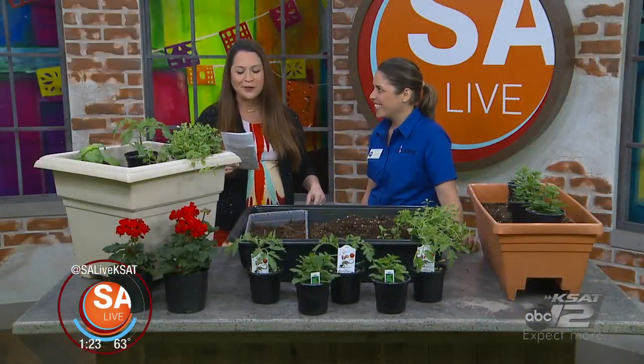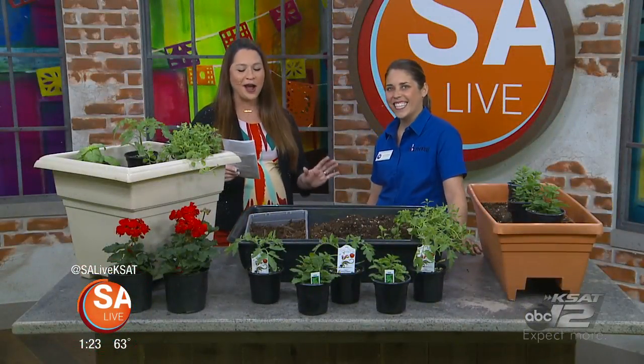Joining me today is Liz Campanella from Bexar County Master Gardeners, and she has some tips and tricks for spring gardening because it is right around the corner. Spring is here — it is gorgeous out and it's feeling like spring, so let's get it going.